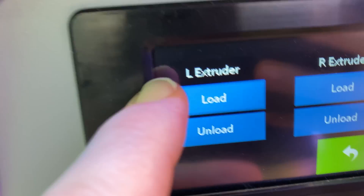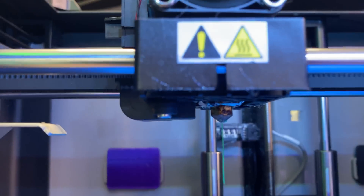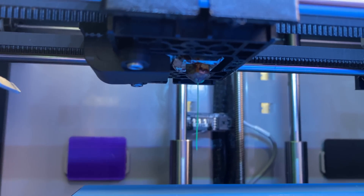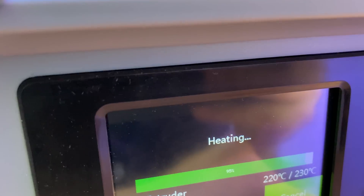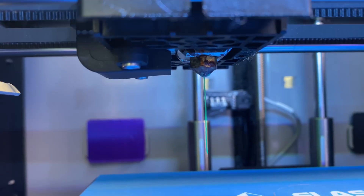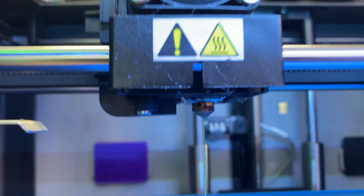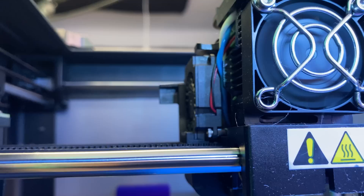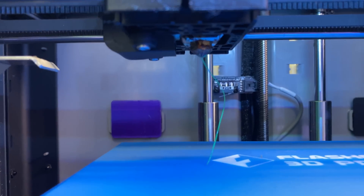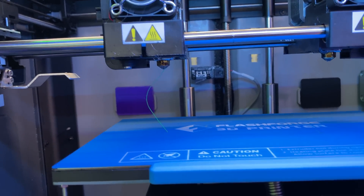Okay, watch this — load, heat, extruding... extruding... god damn it, extruding. Look at that, it's making the noise, it's doing the things. I should also try a different filament while I'm here, just to make sure.